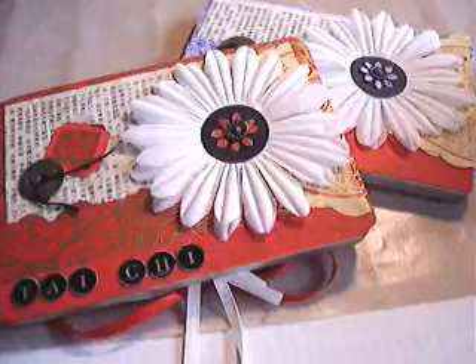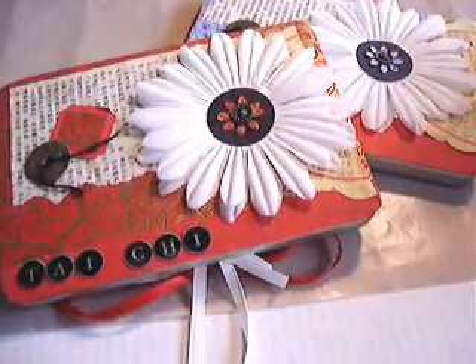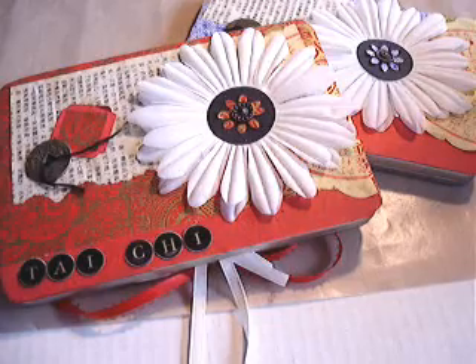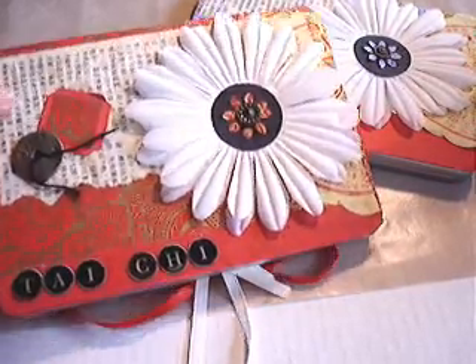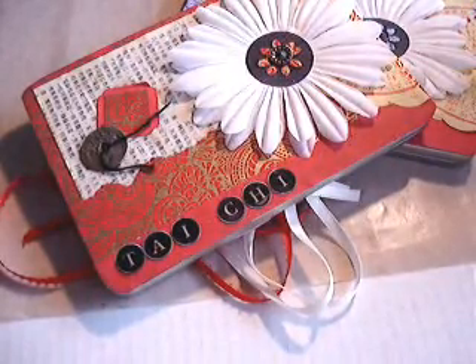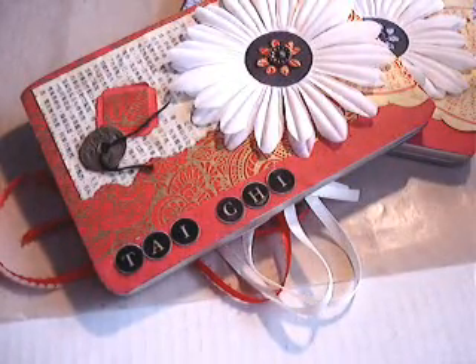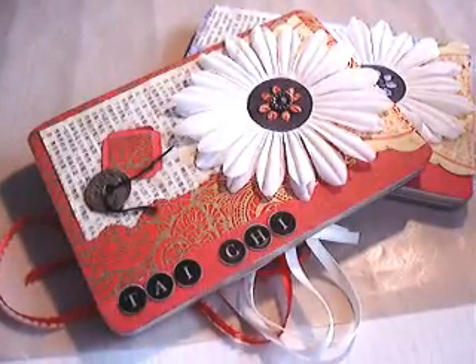For this video I'm going to show you these two little scrapbook albums that are made in a tin box. They're accordion albums using these tin boxes that you can purchase. Both of these are decorated with an Asian theme because they're going to be gifts to my Tai Chi instructors.